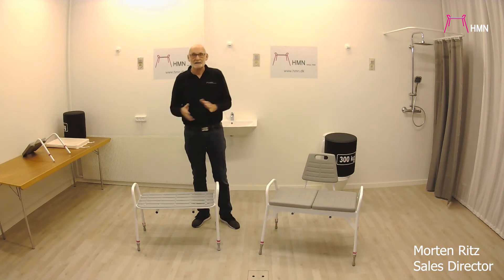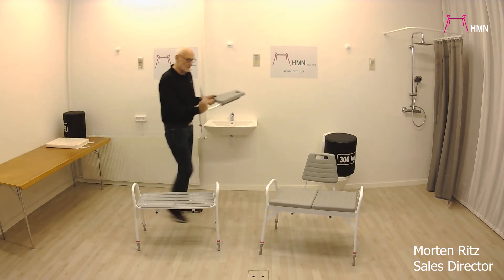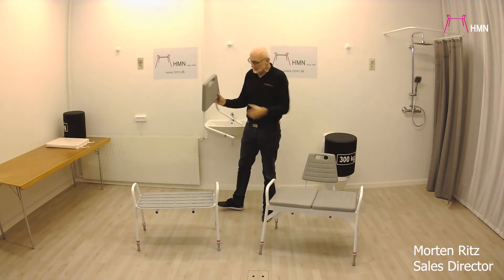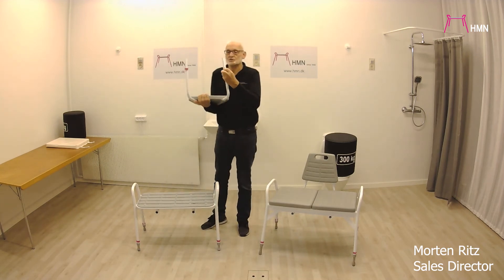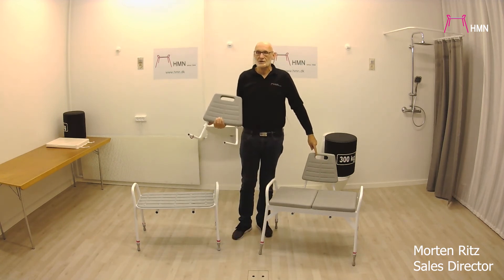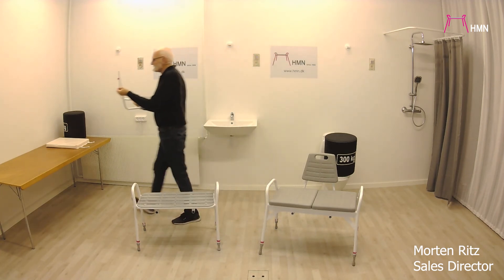Both of them are of course height-adjustable, and for both you can get the backrest. These backrests are actually the same for both. We have mounted one here on the 300 kg model, but for both of them you can see there are tubes here where you can put them in. There are two adjustment positions so you can move it further back, which is useful when you have a 300 kg user, allowing you to place it slightly further back.